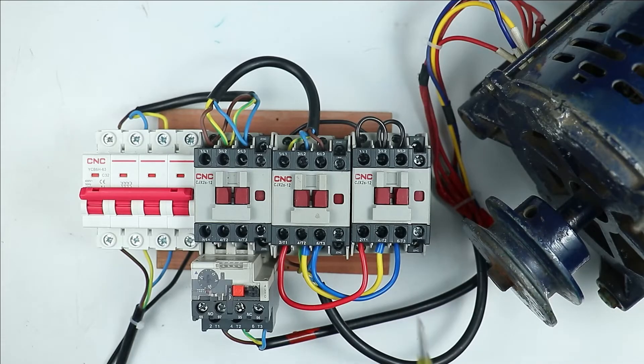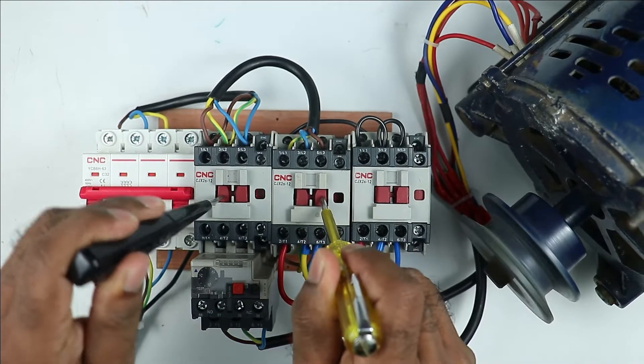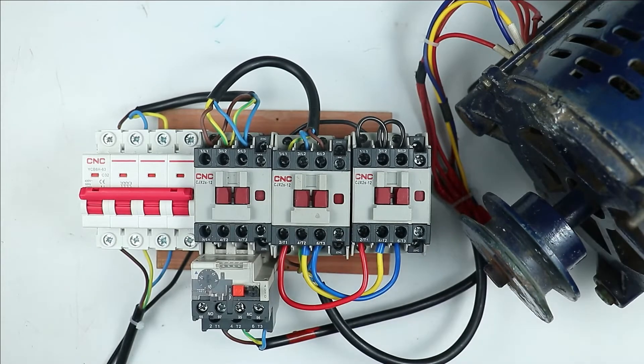Right now I showed you the running of motor in star connection. Let's check the running of motor in delta connection also. I turned on the delta contactor and then the main contactor. You can see the direction of motor is in the same new direction — so the direction of motor is changed in delta mode as well.